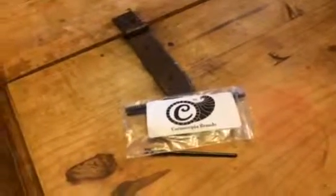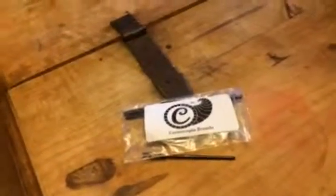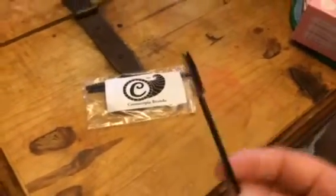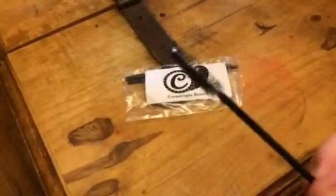Hi everybody, welcome to Suise's Diva's YouTube page. This is Bethany and today we are reviewing this great little product from Cornucopia Brands. These are hummingbird feeder cleaners.